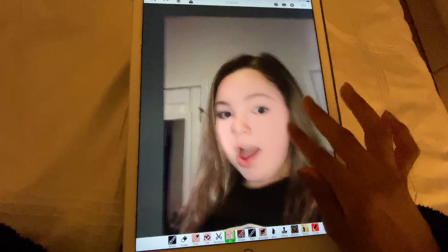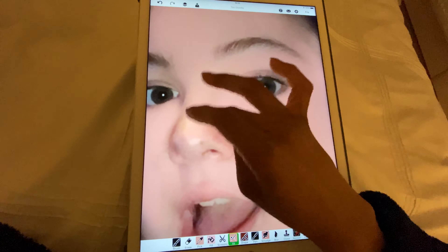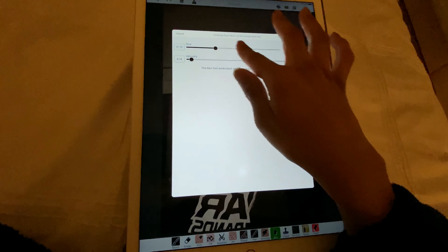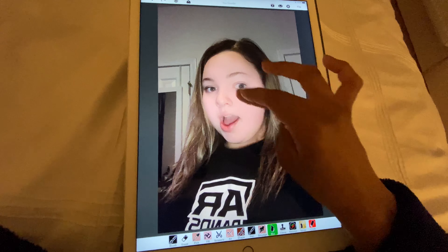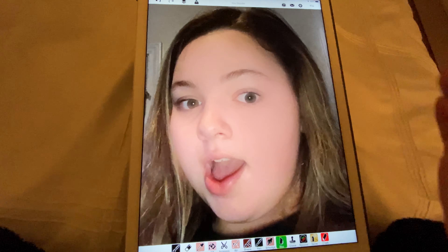Just covering up on the nose and stuff like that. Now we can go to the blur tool and blur the outsides of the face, just like that. Obviously I went into the eye a bit but that's fine because we can cover that up later.